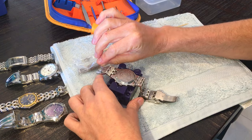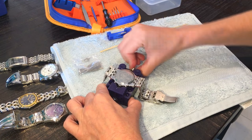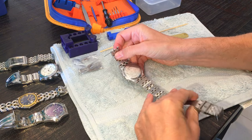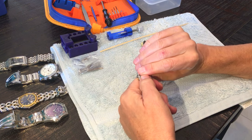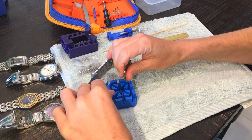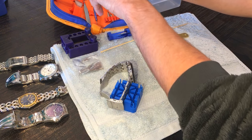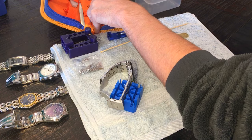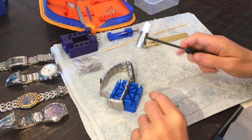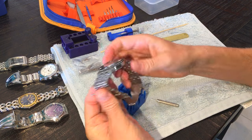Then it's just a case of releasing the watch from the clamp and reattaching the link back through. For this I'd probably use the watch band holder and the hammer and pin punch — just tapping that down and making sure it's in place. And there we go — new battery in the Fossil.